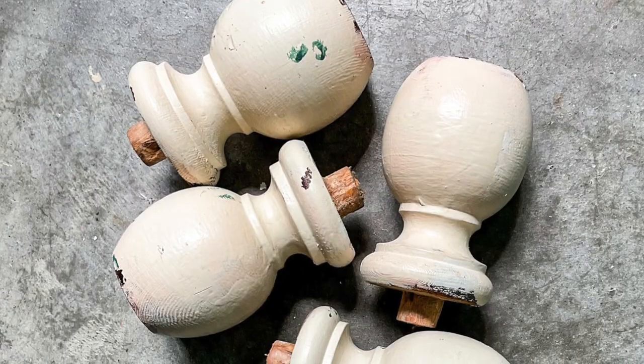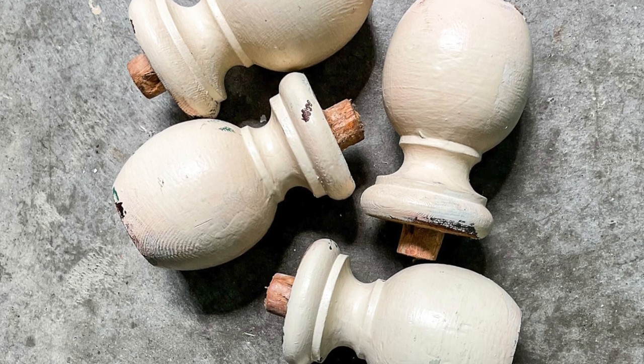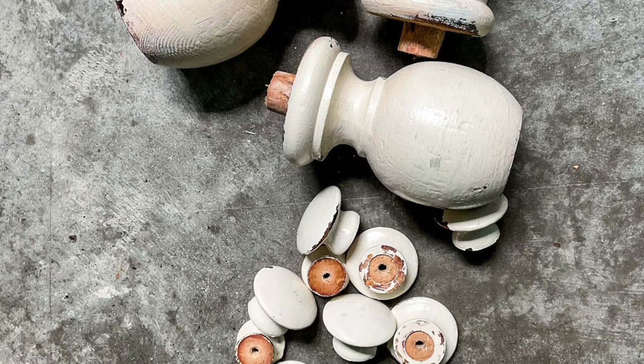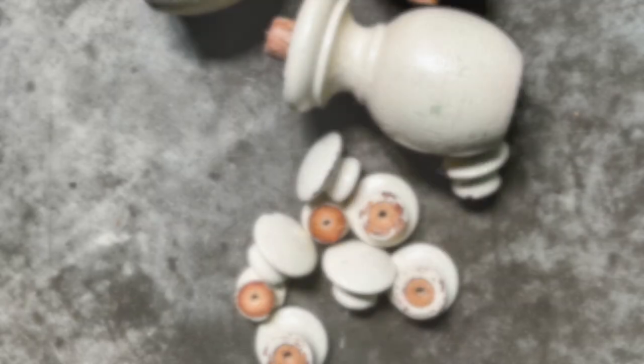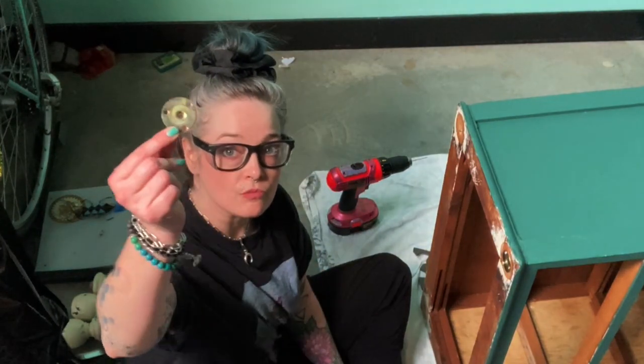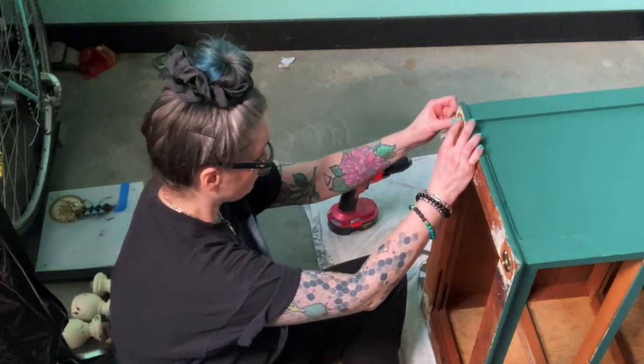Here are the legs and knobs that I removed. If you're interested to see what I do with these please subscribe and hit the notification button, because I'm going to do something sculptural with them — not furniture. And these are the legs I replaced them with — they're 8-inch acrylic legs and I think they are beautiful.